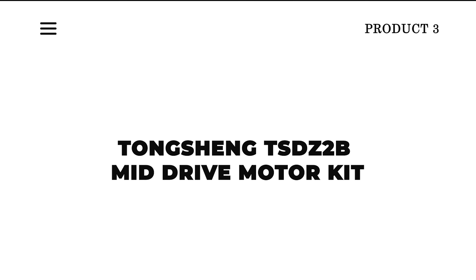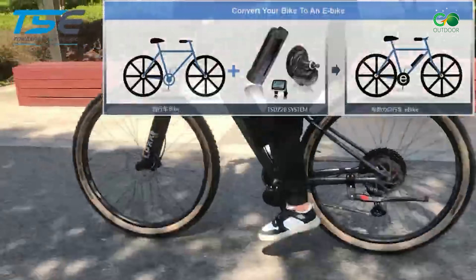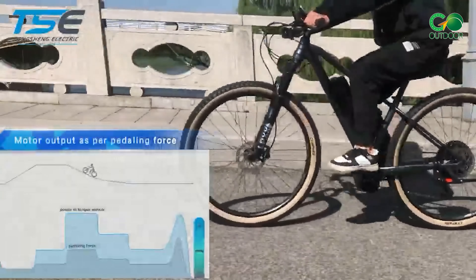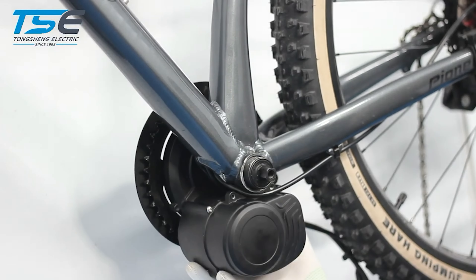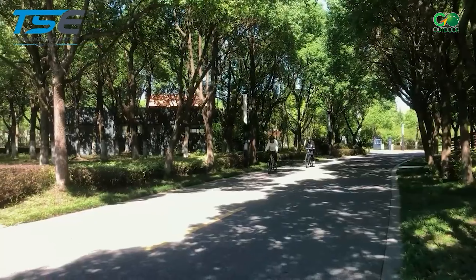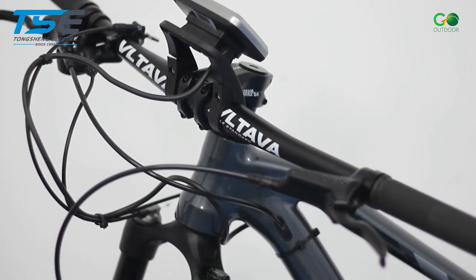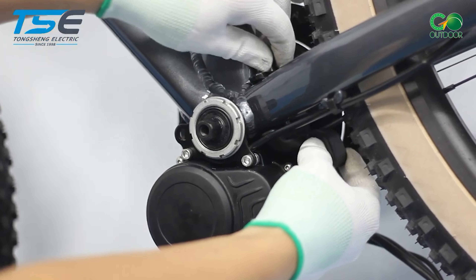The Tongsheng TSDZ2B Mid-Drive Motor Kit is an excellent choice for those on a budget. With a robust 80Nm of torque, it's well-equipped for tackling hills and challenging terrains. Its 48V and 500W motor ensures you can reach top speeds with minimal effort, making it great for commuters covering long distances. This lightweight model is compatible with a wide range of bicycle types.